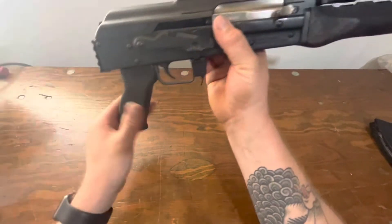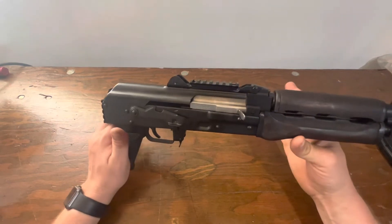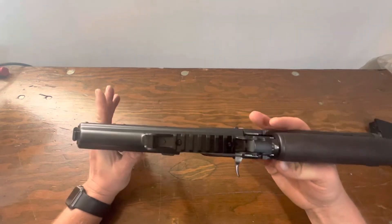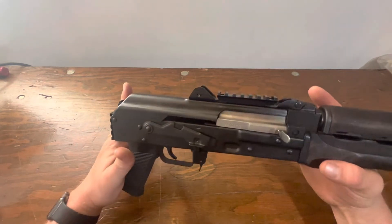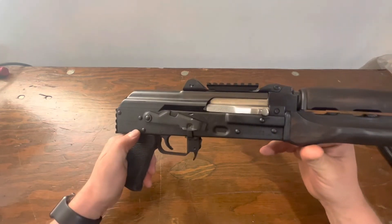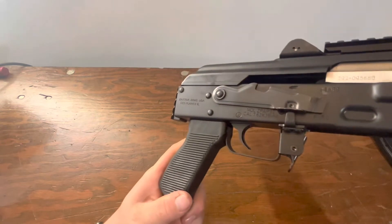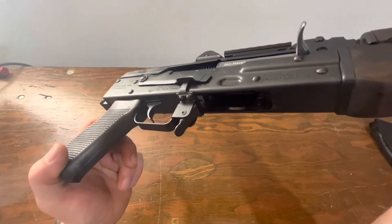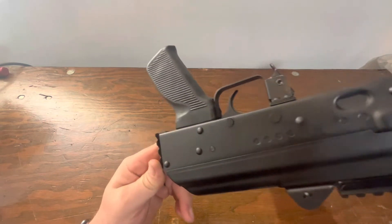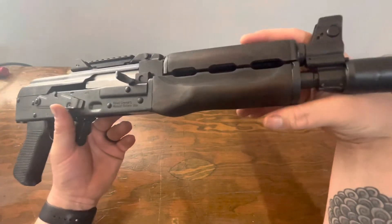It's pretty heavy, which lends itself well to shooting 7.62x39 — comes in around 6.6 pounds. This isn't a concealed carry by any stretch. Overall build quality is pretty decent. Zastava has been importing these for a couple of years; it was Century Arms back in the day. The rivets look nice, everything's flush, nothing overly crooked, and the welds look nice too.